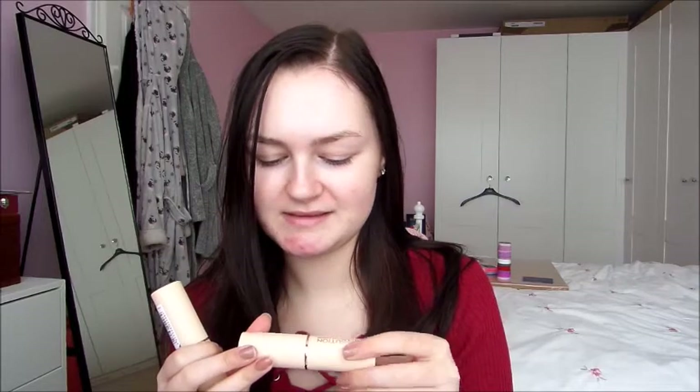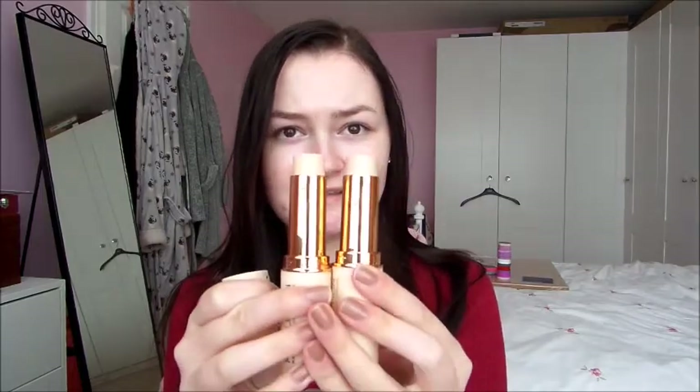I had to get the same foundation in two different shades — F1 and F3 — the Revolution Fast Base Stick Foundation. I bought F1 because that was the neutral colour, but I'm really glad I ordered F3 which is the pink tone one. The yellow wouldn't have looked right on me and it's a bit darker. Looking at the colour difference I think I need to mix them because F1 looks almost too grey for me, while F3 has a lot more colour in it.